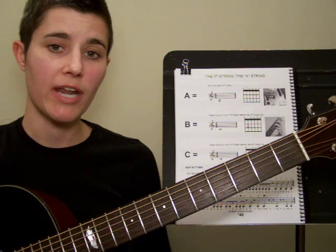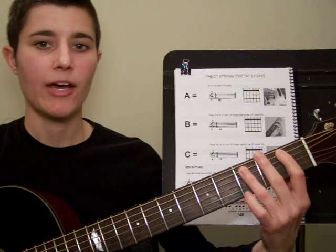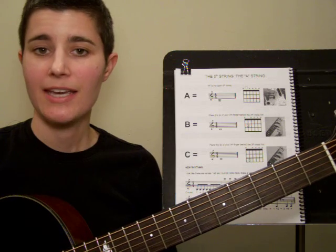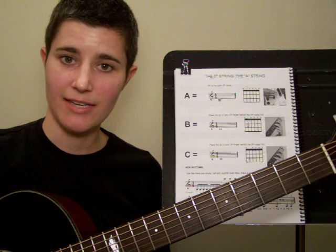So one more time: you have open A, then you have B, and then you have C. Now I want you to complete the note identification worksheet on page 49. Then you have a reading study that's just using those notes A, B, and C on page 52.